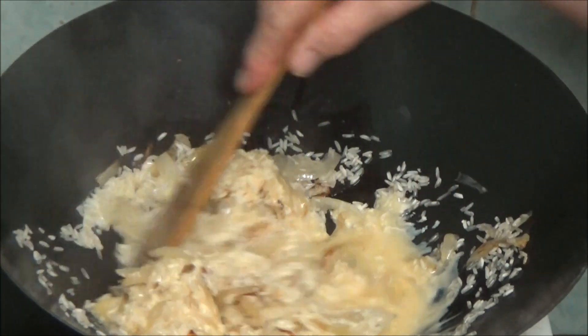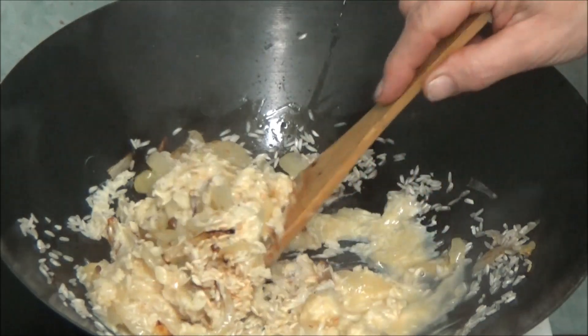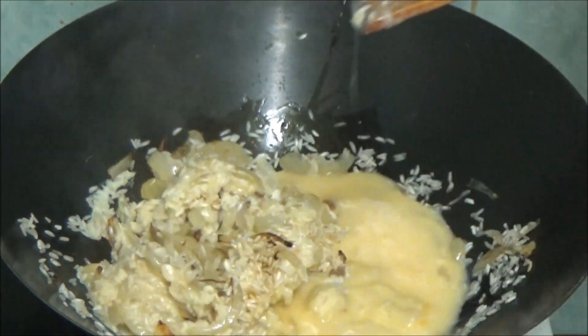Me putting the egg in hasn't recorded, but anyway I've put some in. As it said, put some in bit by bit. I think I've got the last bit now, I'm going to put them in.